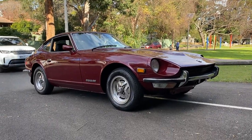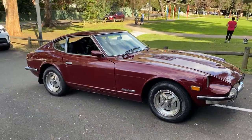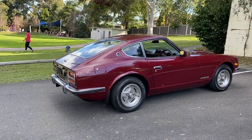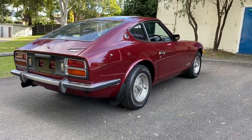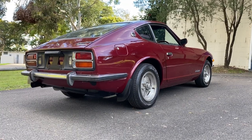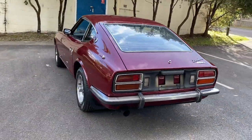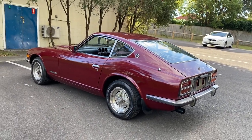G'day viewers, have a look at this pretty picture — 1977 Datsun 260Z two-seater. This is not the two-plus-two, this is the two-seater, and this is the rarest of all the S30 original shape. That's a Fairlady Z as they call them in Japan. In Australia it was a 240Z, then a 260Z — this is the 260 two-seater and this is the least number of production in this range.